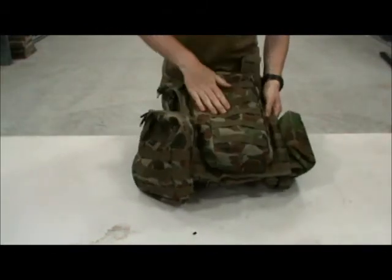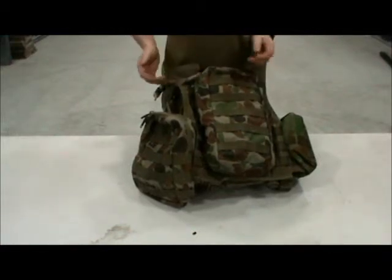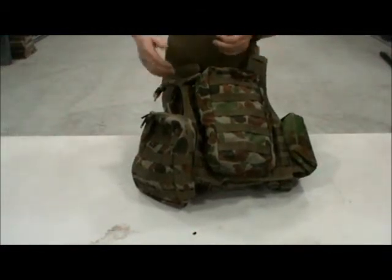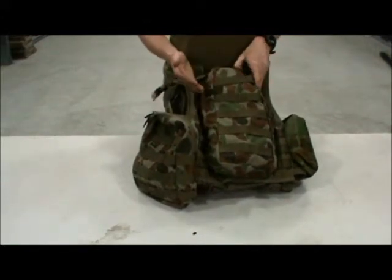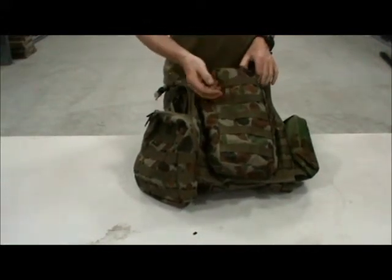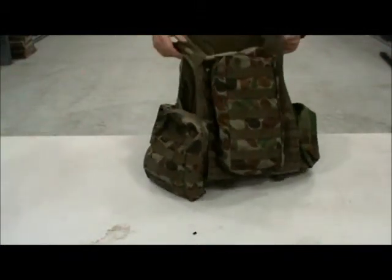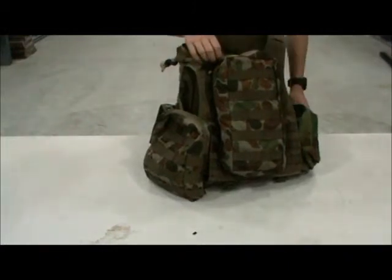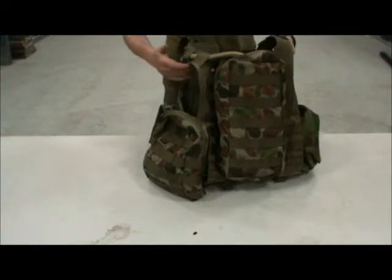Moving on to the hydration bladder. If you don't really want to carry your hydration bladder, or you want to put it in your backpack, this thing can actually function as a backpack if you want it to. I can put my raincoat in here, or anything that's too big to go in any other pouch — if I want to carry my hydration bladder in a detachable backpack that I don't need to carry around the entire time.